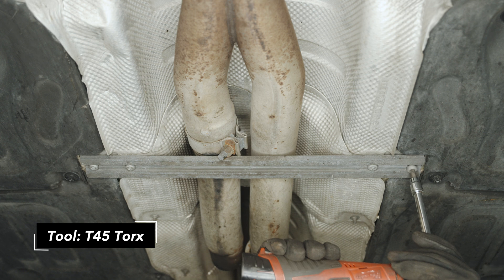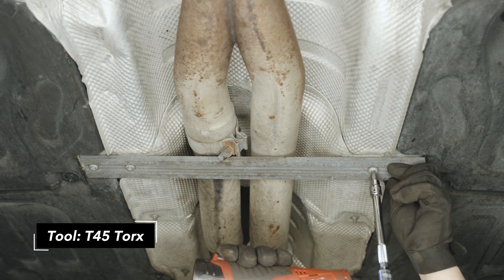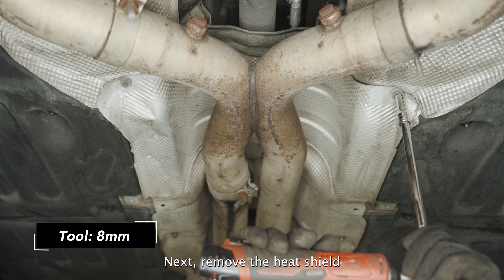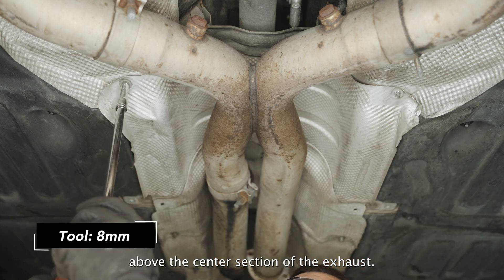Remove the tunnel brace. Next, remove the heat shield above the center section of the exhaust.